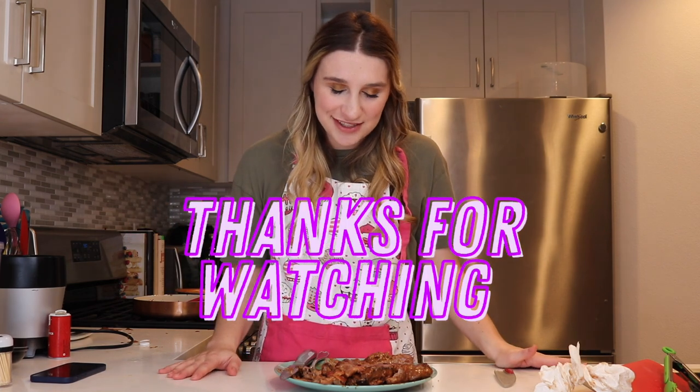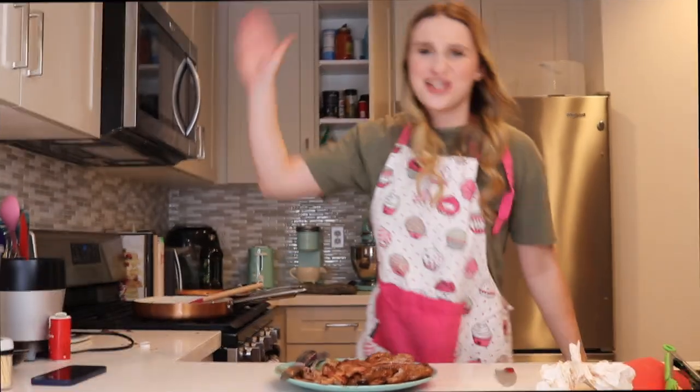So without further ado, thank you guys so much for watching this video. As always, I so, so enjoyed making it for y'all. And if you enjoyed watching it, smash that like button. Smash that subscribe button for more fun cooking videos and more fun cooking challenges. I think I won this challenge - let me know in the comments if you think so as well. And I will see you in the next video. Bye!